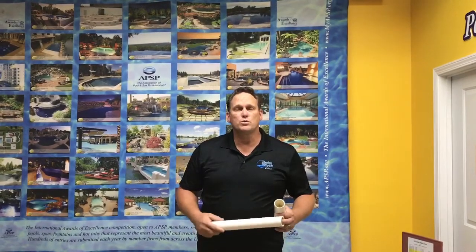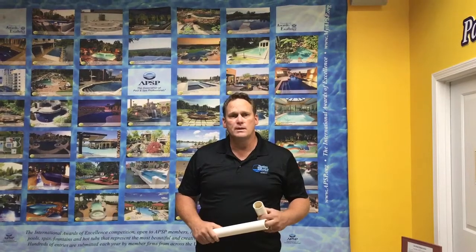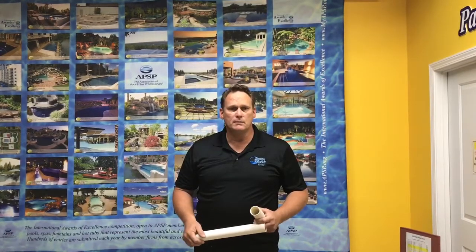Jay Tucker here with Swimworld Pools. We came across something on a renovation just recently that inspired me to show and teach about some plumbing things we run across in our industry — things that, if you're building a new pool, you want to make sure you have the best possible plumbing job done and don't have any problems in the future.